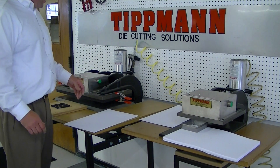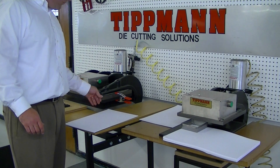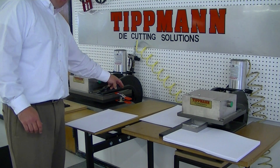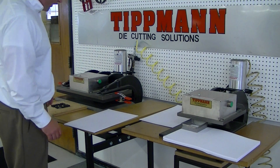With that type of die and that setup, you would have your polyethylene cutting board mounted to the top. Here we have it clamped to the top, but there are mounting holes on all four corners of the press to mount the cutting board.